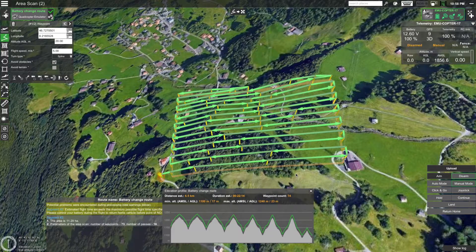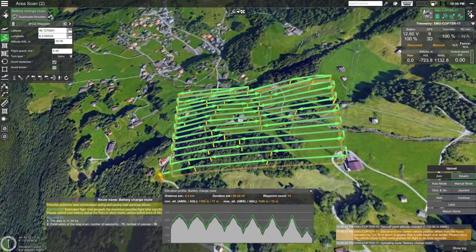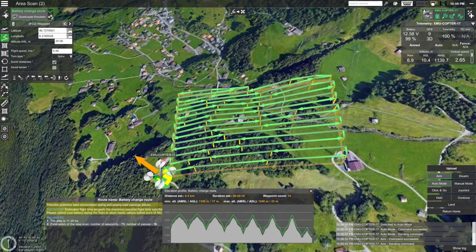Now we are ready for flight. Click Upload to upload the route to your drone. Then click Arm to arm it, and Auto mode to send it on the mission. Now we can see that the drone is taking off and starting to fly the route. I will speed up this segment.